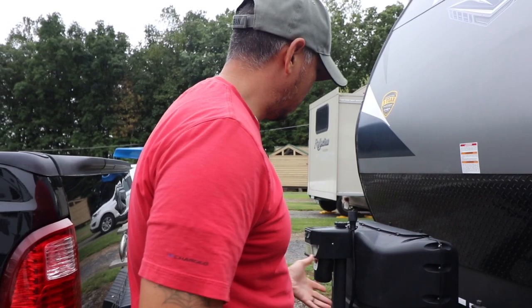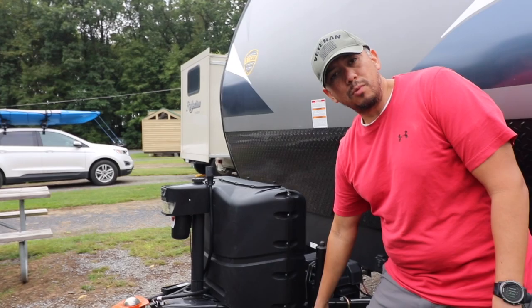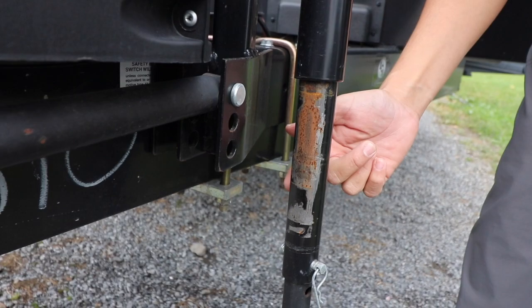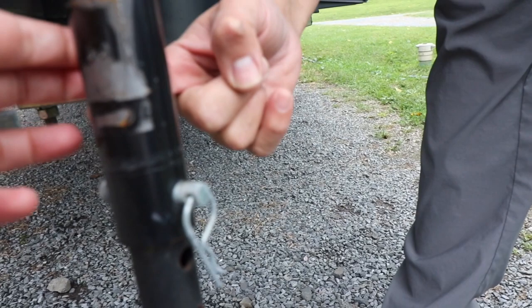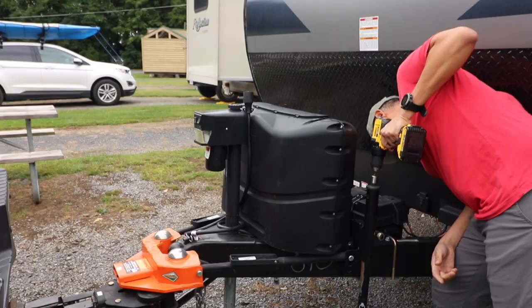So now that we've hooked up, I'm going to adjust the weight distribution bars right here for my truck. I found that I usually go up to the middle notch — there are three notches, one, two, and three, and I go for the center notch right here. They're almost easier to feel than see because they're very light indentations. You can adjust this after you have weight on it. If you're driving and you feel you need to adjust this, you can do it while there's weight on it — you don't have to disconnect to make those adjustments.